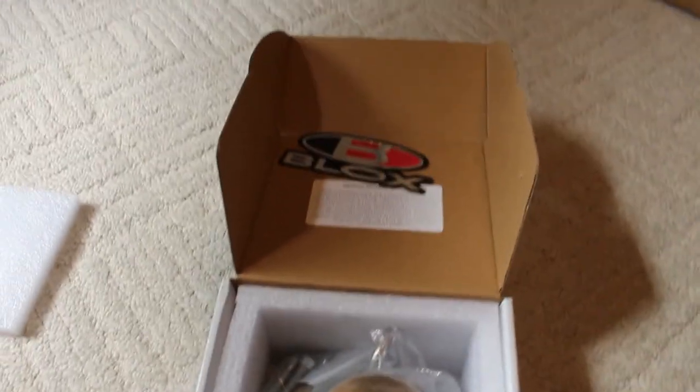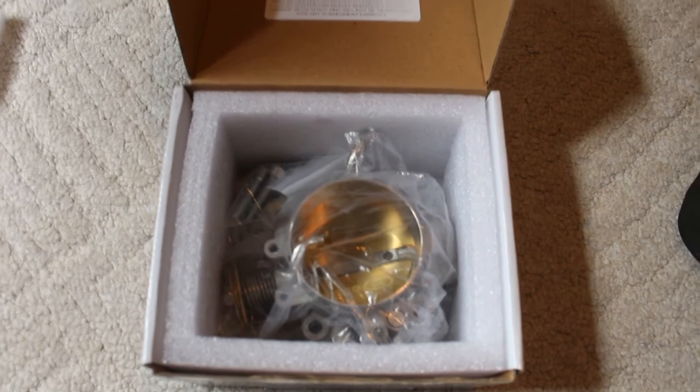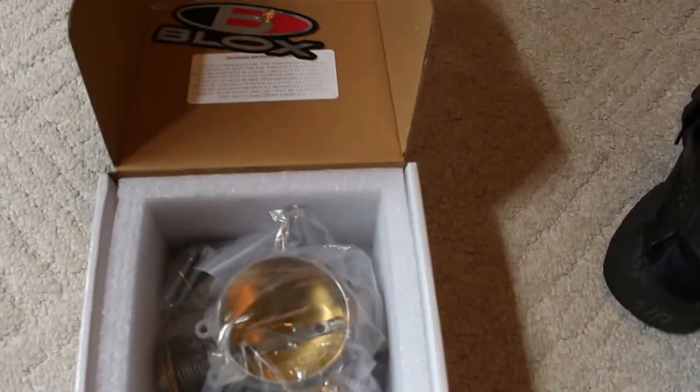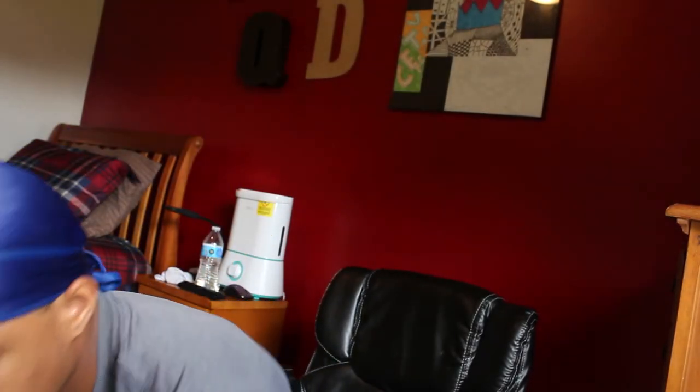The next thing we got right here is a throttle body — a Blox throttle body. The injectors and the throttle body I got from True Motorsports in Indianapolis, Indiana, so shout out to them. It's a 70mm throttle body. I think stock H23 is 65mm — I might be wrong. I'm gonna have to port-match this, and I'm gonna gut the intake to get a little more airflow, which should help out horsepower.